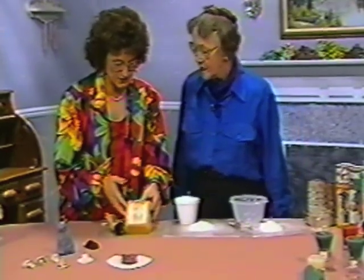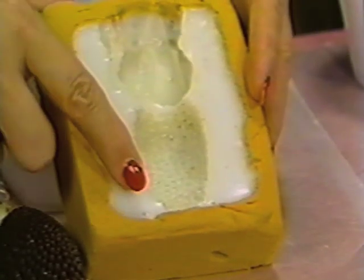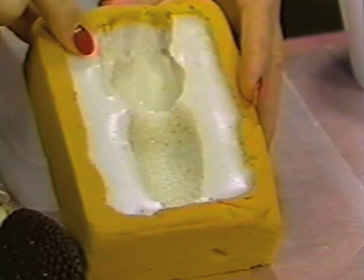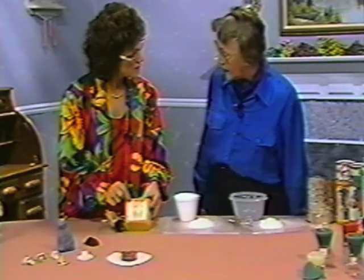Before we look at some of the finished ones, maybe we'll take a look at this mold. I wish I could have you feel it, but it feels very cool and almost wet. It looks and feels just the way hard-boiled egg white feels.